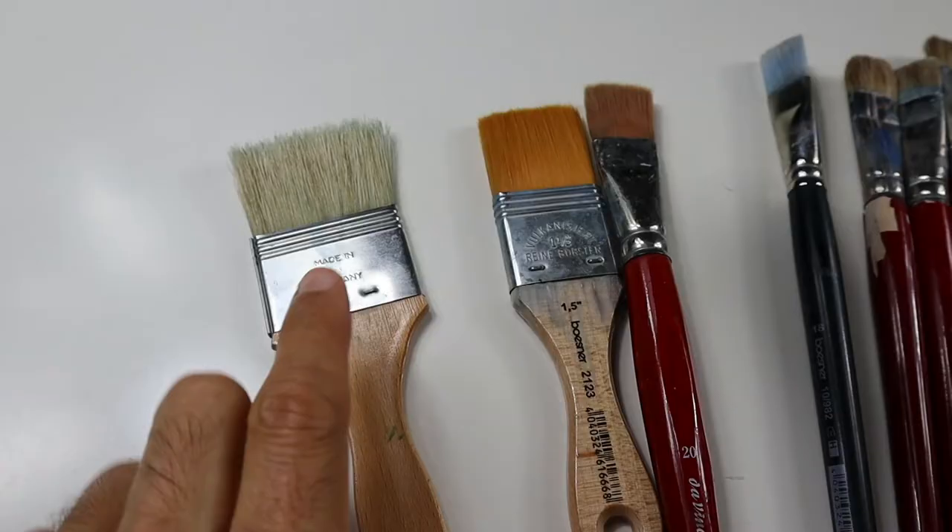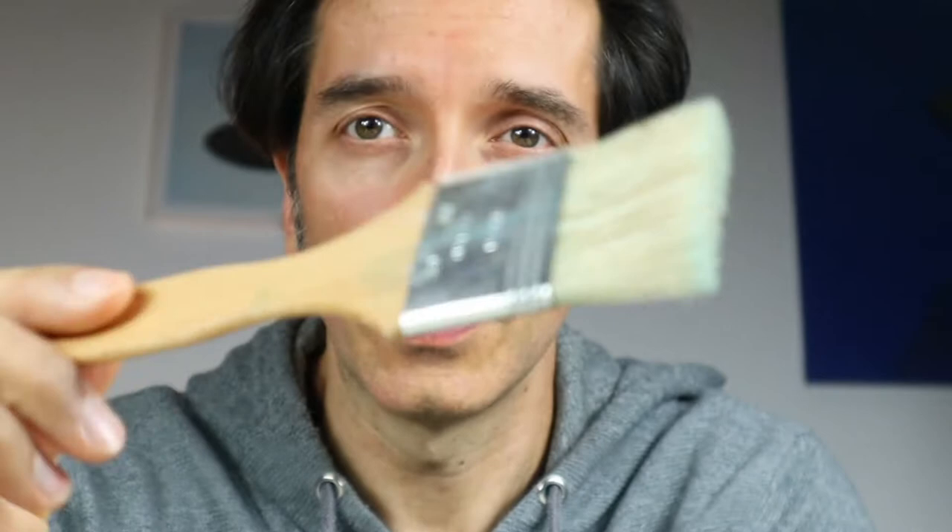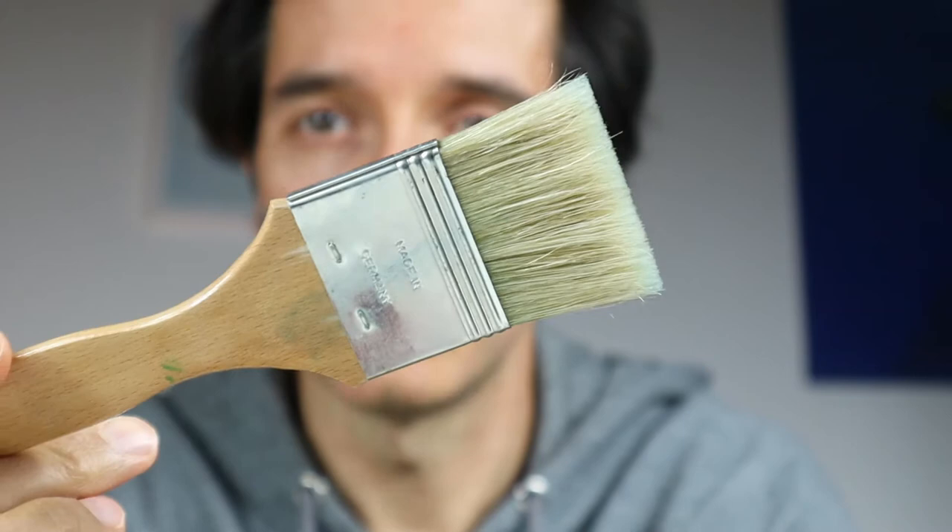We're now gonna go over all the brushes in detail, and I'm gonna start with the underpainting brush here. It's a very broad one, very cheap one. It's just good enough for the underpainting, but it works pretty fine.